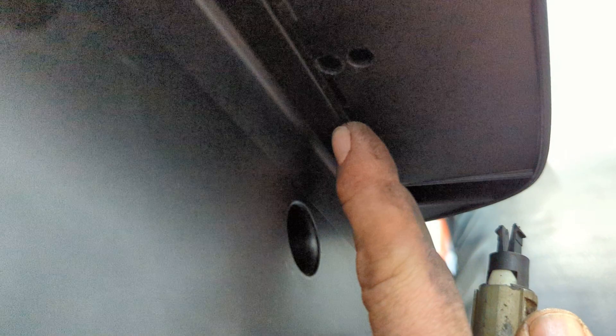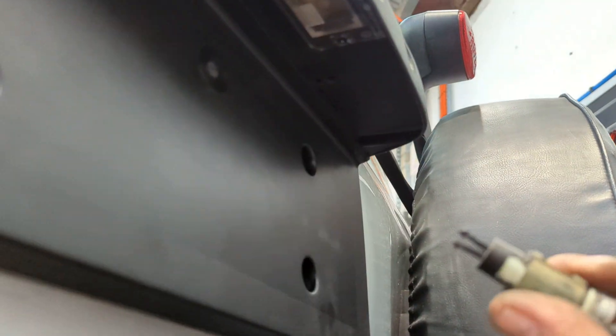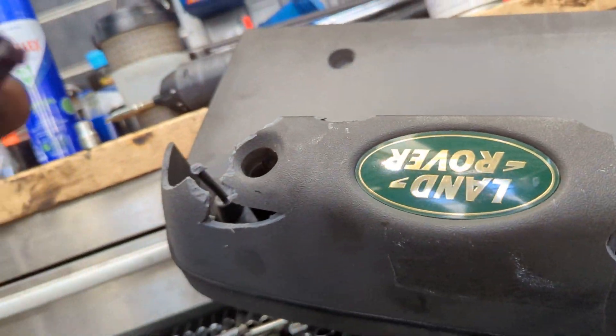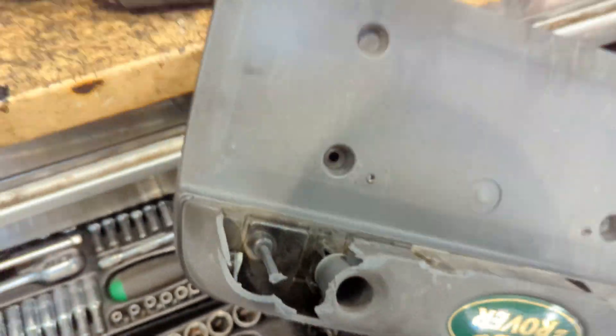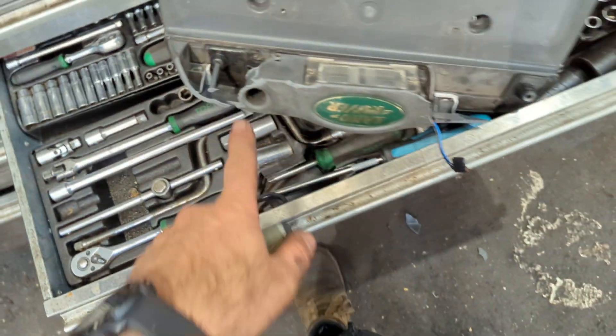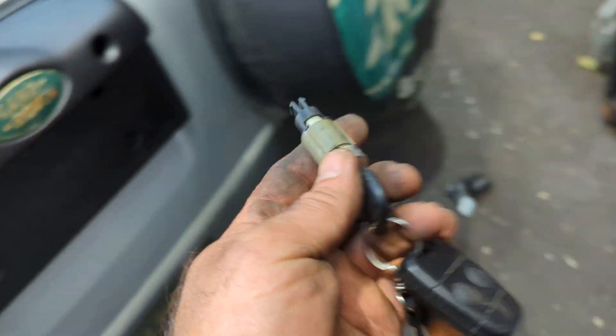There is a slot in there which you manipulate the lock with the key, turn it around, and do that. But because this whole thing was smashed, I basically had the privilege of just going from the back here and squeezing it, because it was already all broken. So that's the back of the lock.